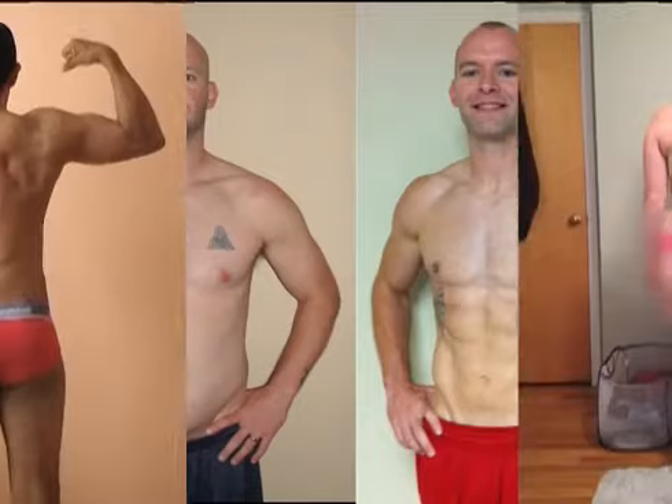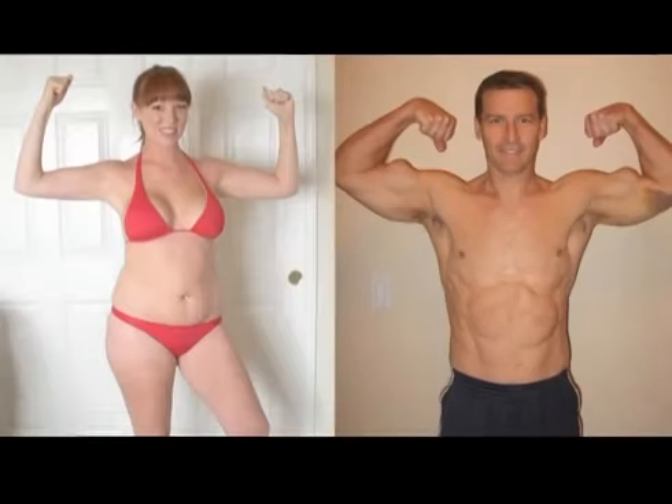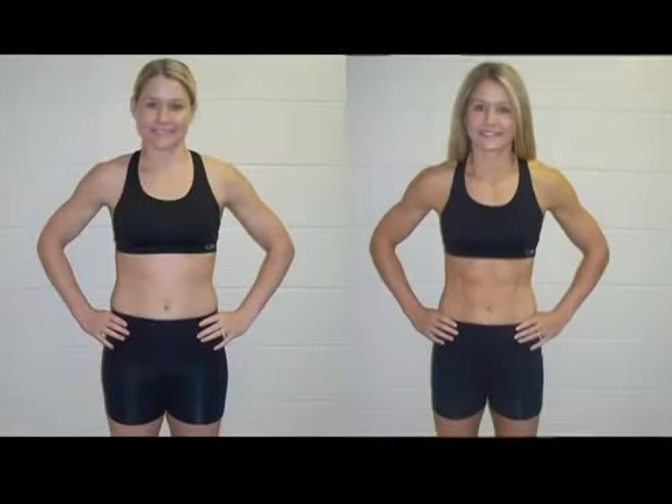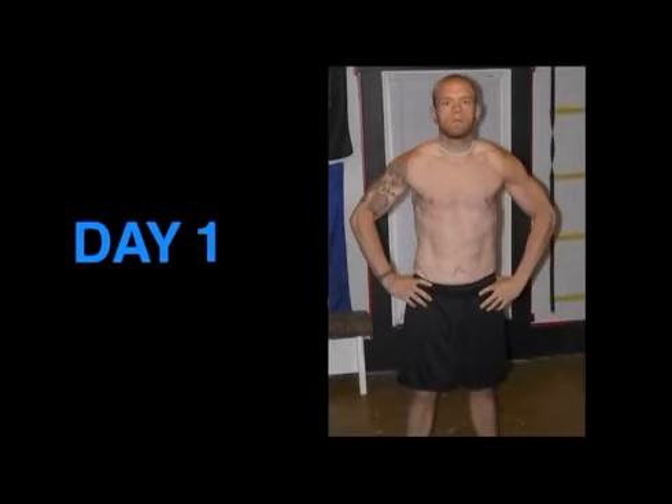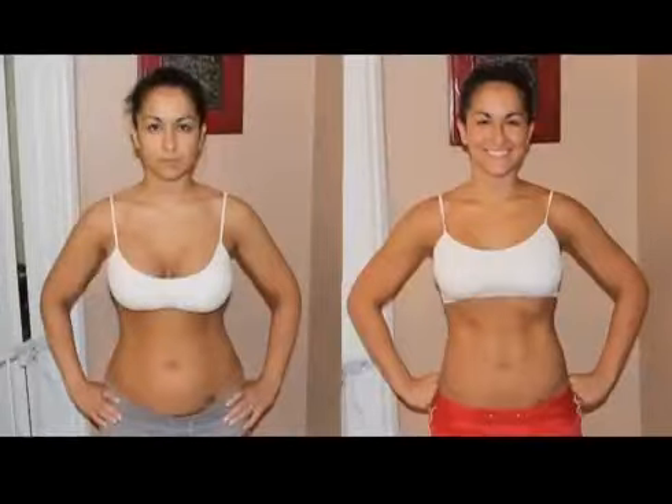Form-fitting workout wear or swimwear is ideal. Skimpier clothing options we may not be able to use. And finally, consistency is key. Do the same poses in similar outfits in the same place every 30 days, starting on day one of your Beachbody program. That way, your body will be the only thing changing over time, and your transformation will be obvious.